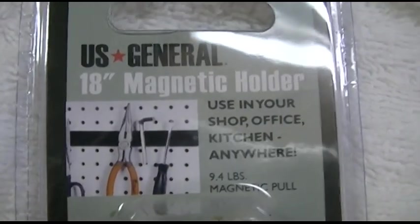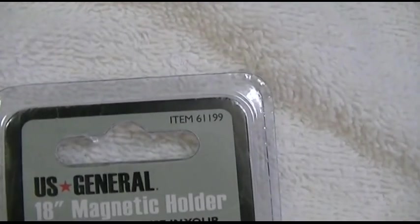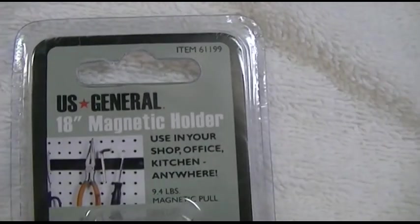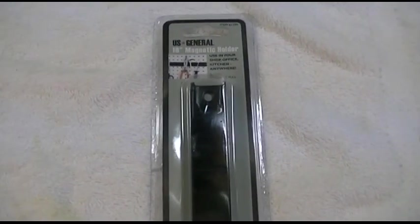This was the US General 18-inch magnetic holder, item 61199 from Harbor Freight. Thank you very much for watching. Make sure you click like, make sure you click subscribe, and take care. We'll see you next time.